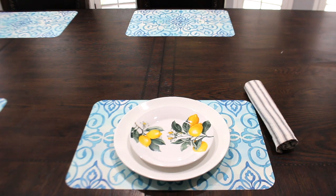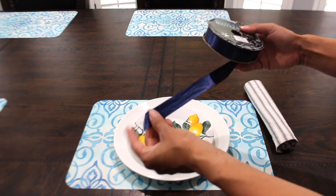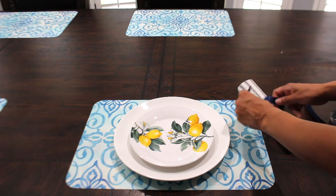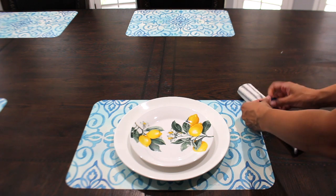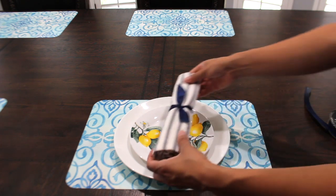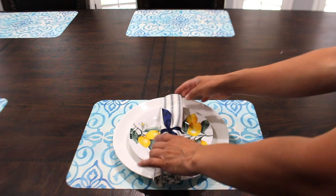I'm taking some blue ribbon that I've had for a long time from Hobby Lobby, and to bring out the blue color I'm using it to wrap around the napkin. Another pretty accent color you could use with this is black. My friend Rebecca called me yesterday — hey Rebecca, if you're watching — she wants to do black and white checkerboard with the lemon decor, and that is really pretty too. So that's another idea if you want to use a different accent color.